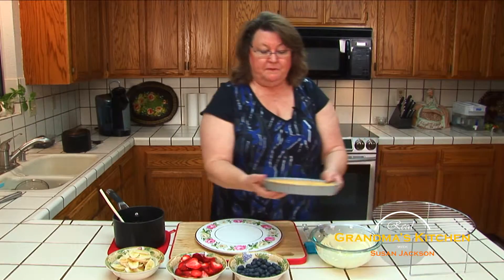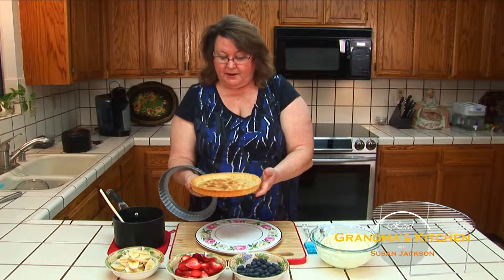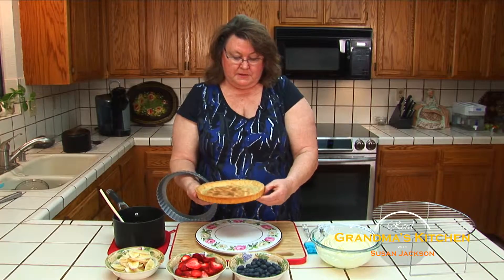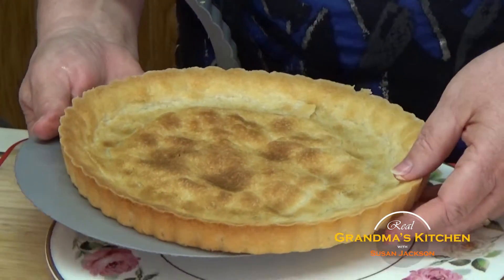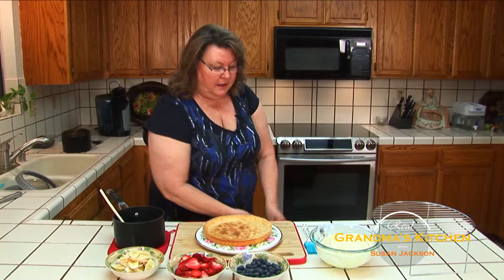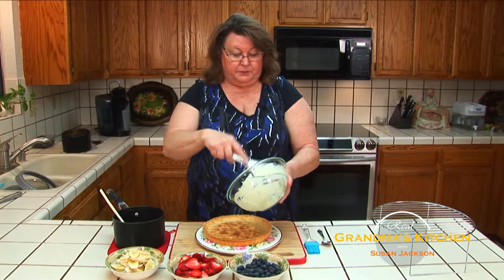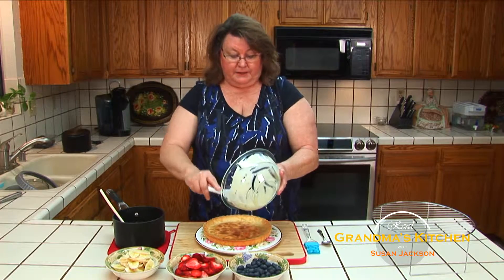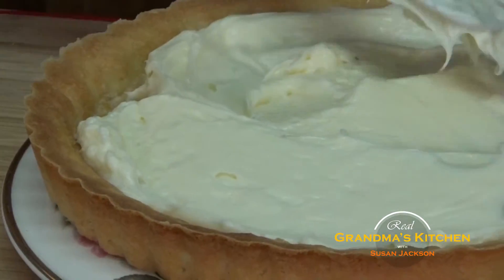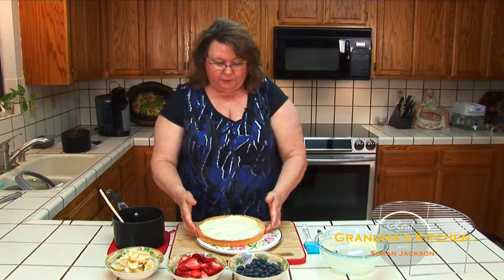Now I'm going to take this out of the pan - see how easy it is? Just lift it right out, and then gently press with my thumb and it will release from the bottom plate, so I can slide my tart onto a beautiful serving plate. Then we're going to take our filling that we already made and just spoon it right on the middle of the fruit tart and spread it out so that it's even.